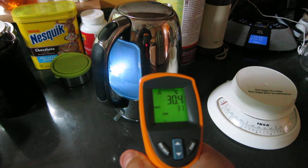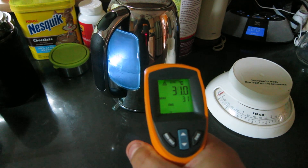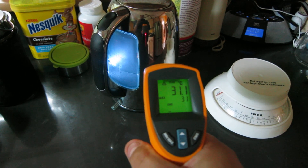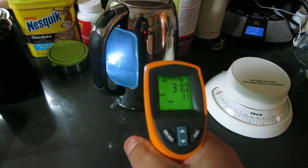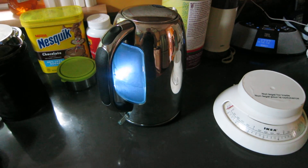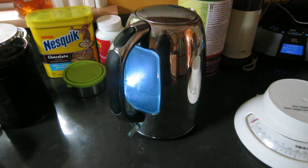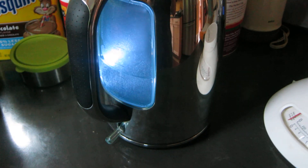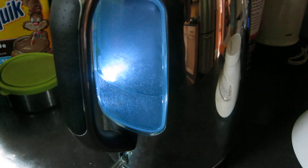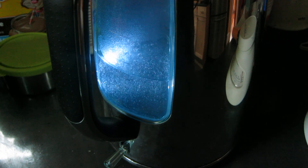The outside of the kettle is not much above ambient right now, but it's clearly getting closer to the boil. You can see the bubble size starts to increase. And it's clearly getting to the boil.